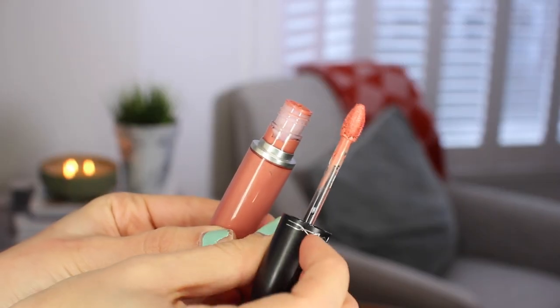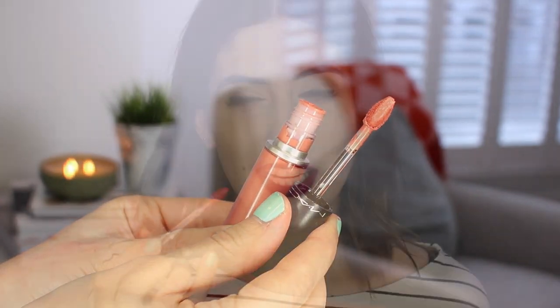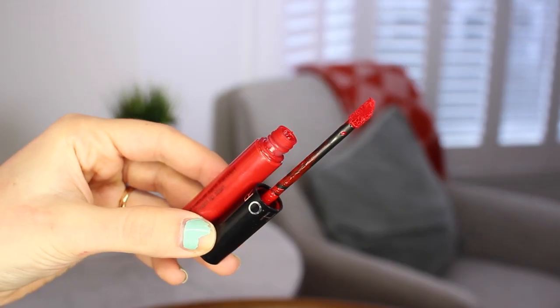The actual application wand — I really like the MAC one. It's a sort of diamond shape which makes it easy for applying and getting right to the edges; the tip is really good for corners. The Kat Von D one is just a doe-foot applicator and I find it far too long, and the Sephora lip cream is also a doe-foot — it's quite large so it can get a little bit messy.